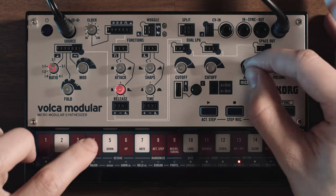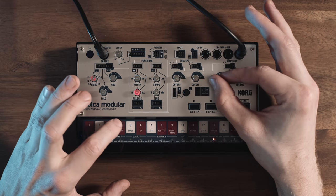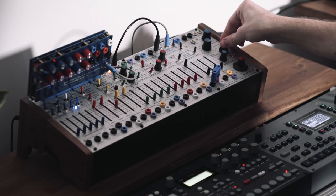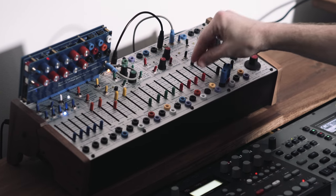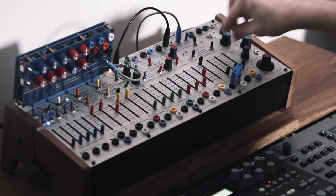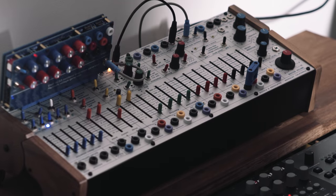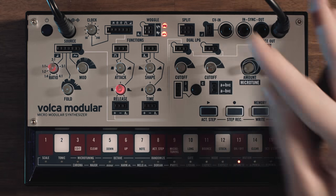So that's the reverb of the Volca Modular, which does sound like a spring reverb — but not perfectly authentic, if you ask me. But once we start to actually sequence stuff on here, it's going to sound pretty lovely. Now let's have a listen at the actual analog spring reverb of the Easel. This one goes to the Easel, hands down — much more beautiful reverb. Even though I also like the reverb here, it's just not as organic, if you ask me.